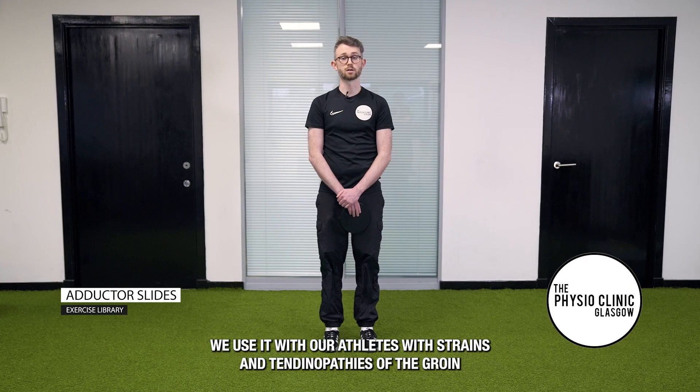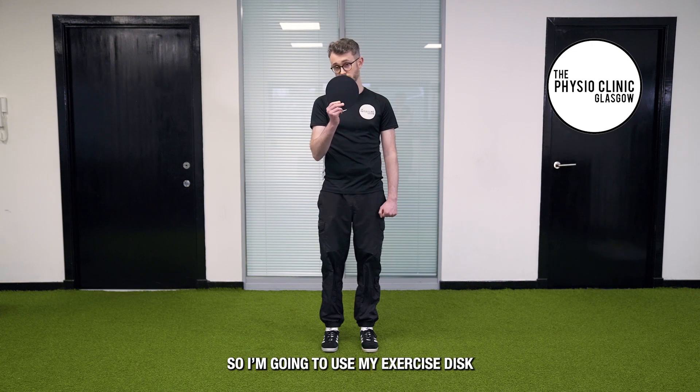We're going to demonstrate adductor slides. We use it with our athletes with strains and tendinopathies of the groin. I'm going to use my exercise disc.